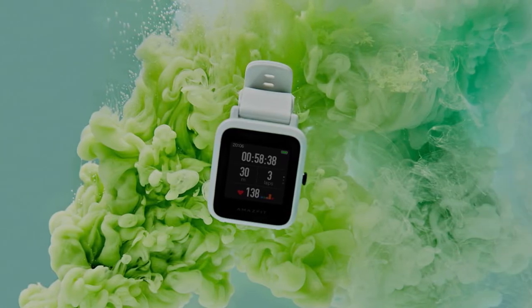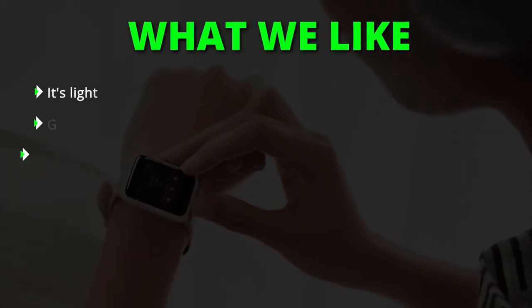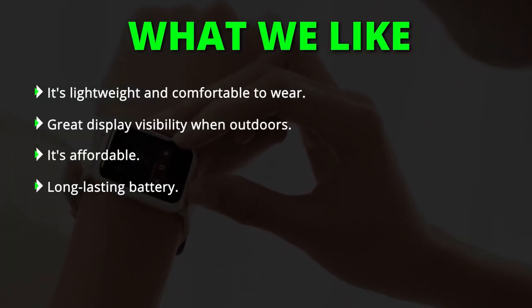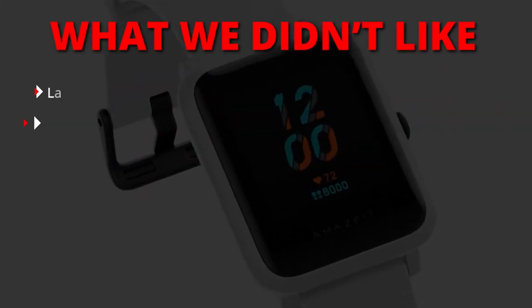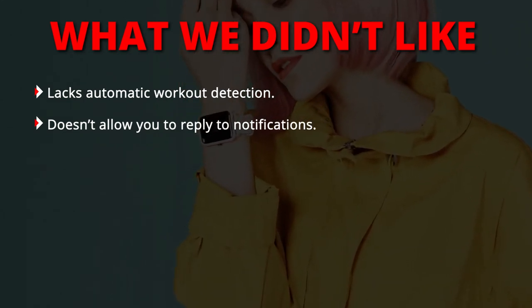What we liked: it's lightweight and comfortable to wear, great display visibility when outdoors, it's affordable, and has a long-lasting battery. What we didn't like: lacks automatic workout detection and doesn't allow you to reply to notifications.